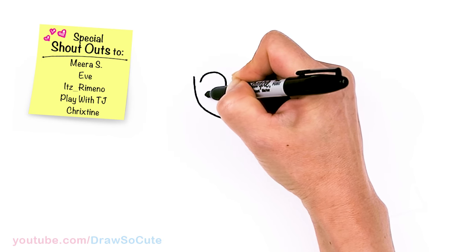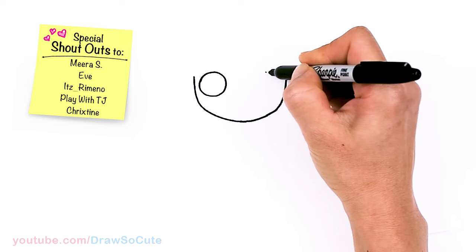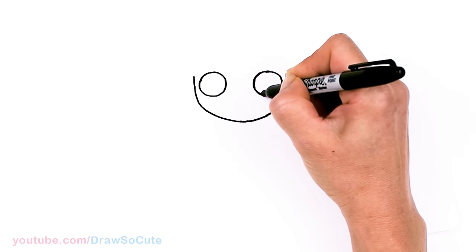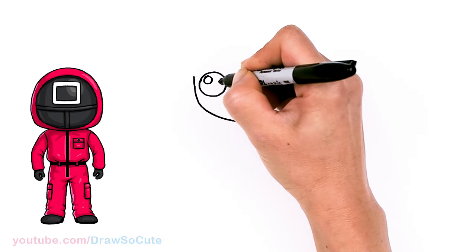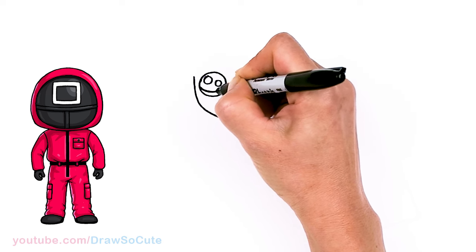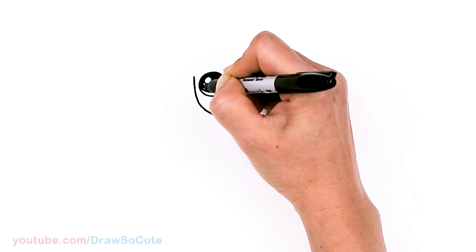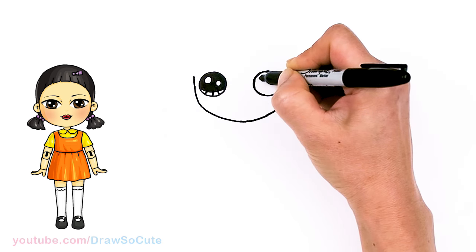Nice big circle. And same thing on the other side, about right here towards the edge. Now that my circles are in, let's come in here and make them Draw So Cute eyes. So two small circles inside for highlights and a curved line at the bottom. And shade in the top, and lines at the bottom. Same thing over here.